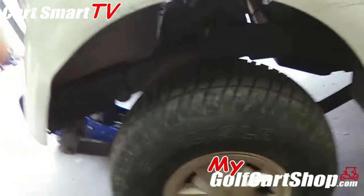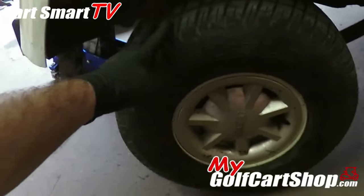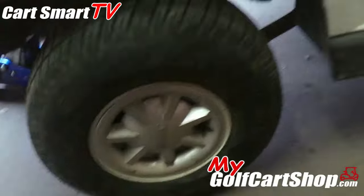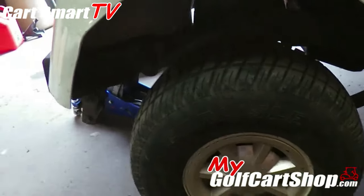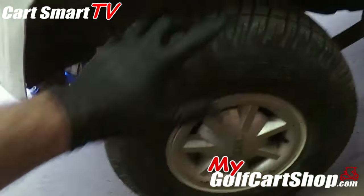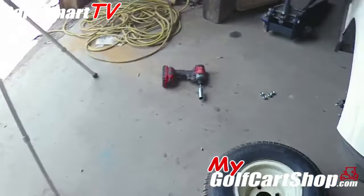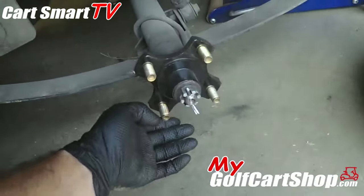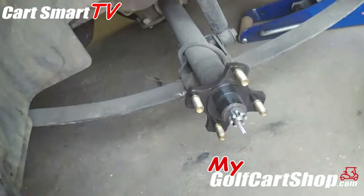My first thing when I get an RXV in here making a really crazy grinding noise is I check the rear wheels to make sure they do not move. Because on the RXV, when you put it in park on the key switch, it's an automatic parking brake — so these should not move at all, you should not be able to push this golf cart. I get around to the other side, pull this wheel off, and guess what? There's our noise.